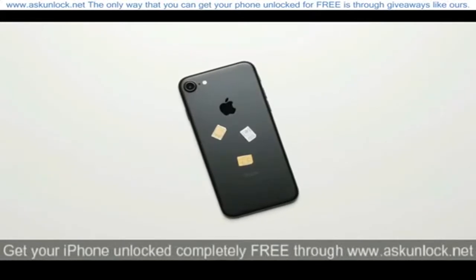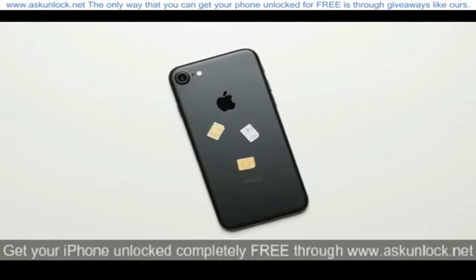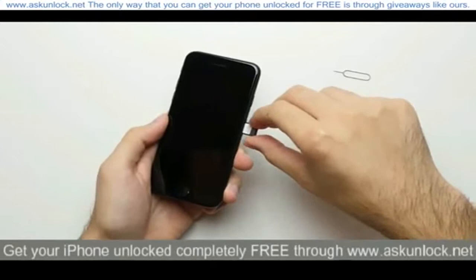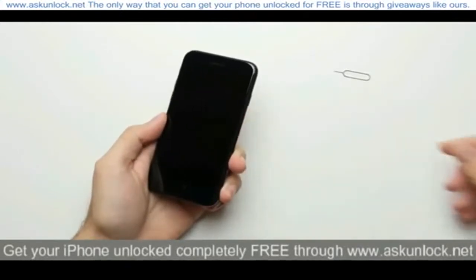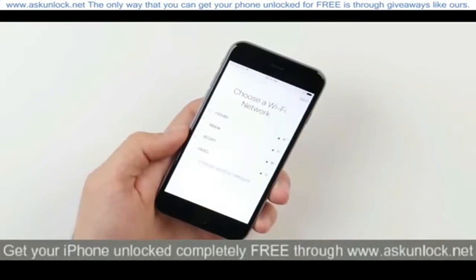And from here, all you have to do is enter in an unaccepted SIM card — basically any SIM card that isn't from the carrier your phone is locked to. So in my case, since the phone is locked to AT&T, I'll enter in a T-Mobile SIM card, and then all you have to do is connect the phone to WiFi. And that's it, your iPhone will be officially unlocked.